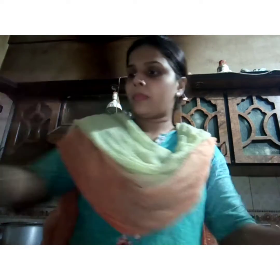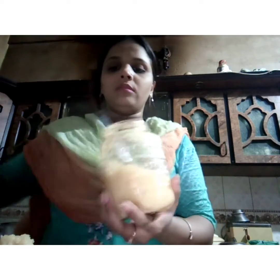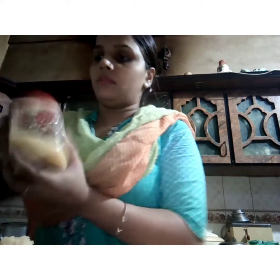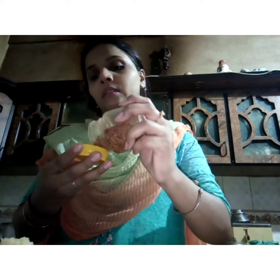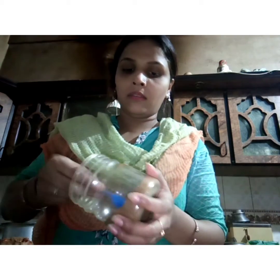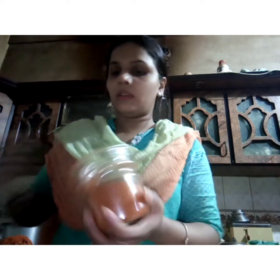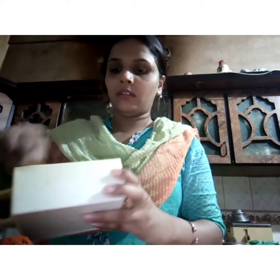I'm going to add red onion — 2 tablespoons, 3 tablespoons. I also put some salt in the dish and I will add some egg as well.